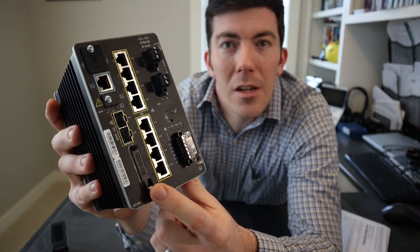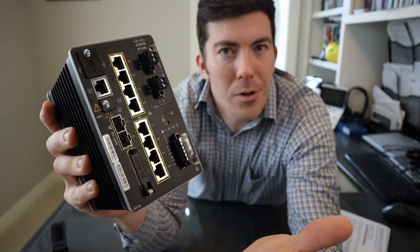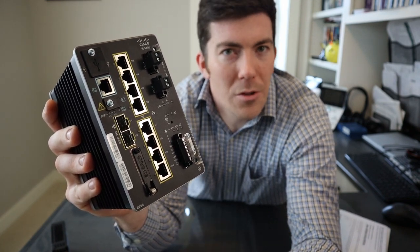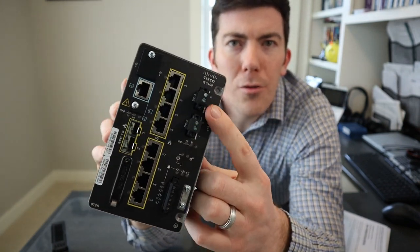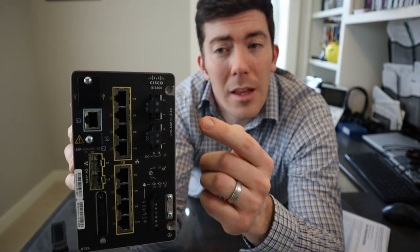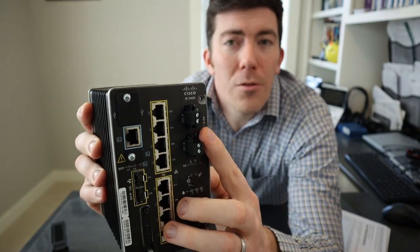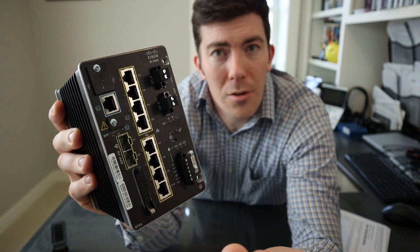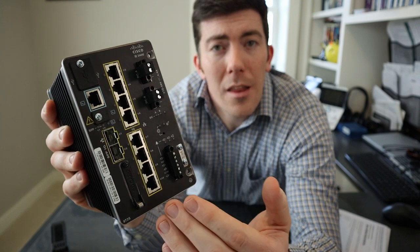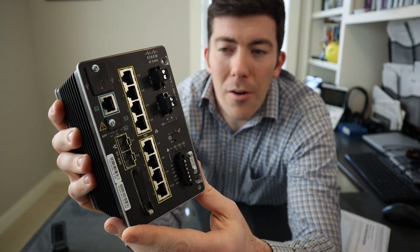The SD card slot is right here — there's a little screw, it flips down, and the SD card pops right in like it would in any other SD card device. On the other side, you can see there are two power terminals. I have a single power supply that came with this, but you can actually wire up two DC power sources using these terminals. This gives more resiliency — if you lose power on one source, you're going to have power on the second terminal to keep your industrial environment up and running.